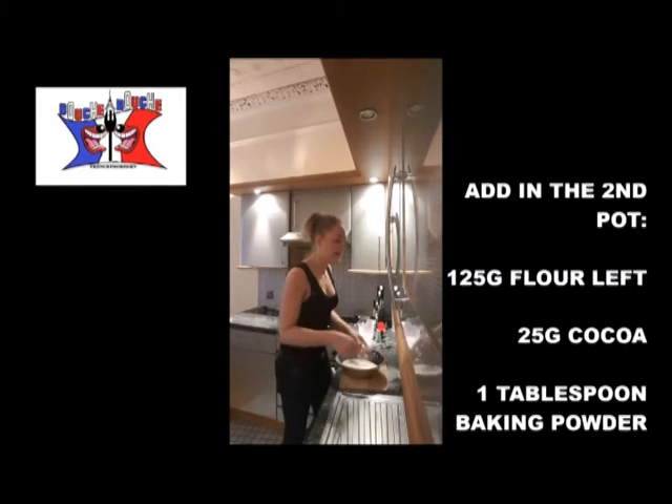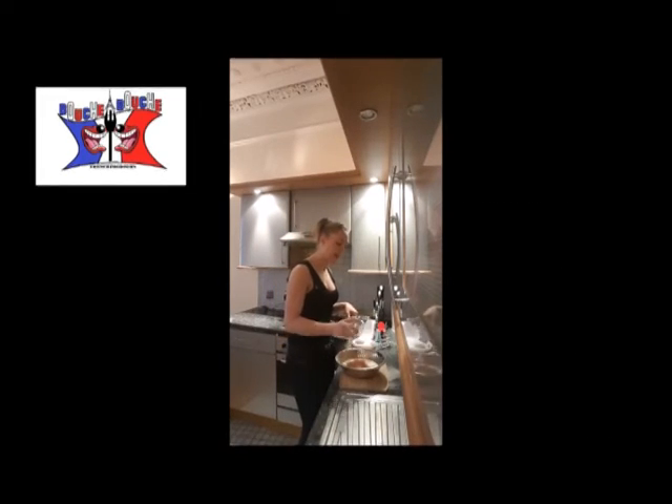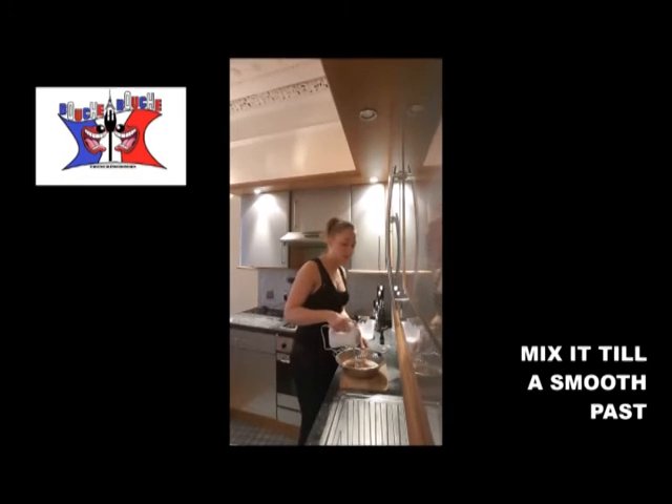In the second melting pot, you add the 125 grams of flour left, 25 grams of cocoa powder, one spoon of baking powder, and you mix until you have a smooth paste.